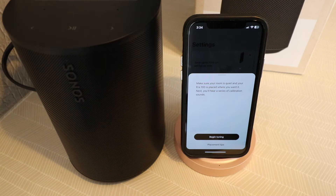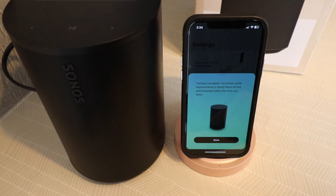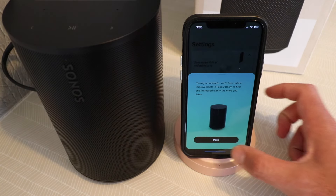Make sure your room is quiet and your Aero 100 is placed where you want it. You'll hear a series of calibration sounds. Begin tuning. Tuning is complete. You'll hear subtle improvements in the family room at first, and increased clarity the more you listen. We'll click done.